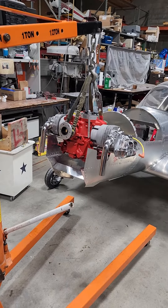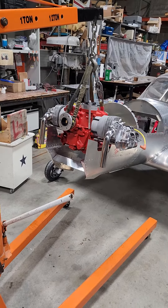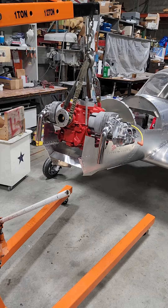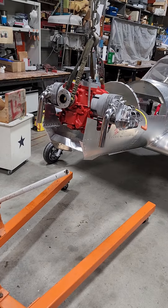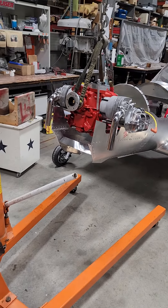Just a real quick video. I'm here by myself tonight at the shop, so if you have to set this engine in yourself, the only way to do it is with a hoist or some come-along from the ceiling or something.